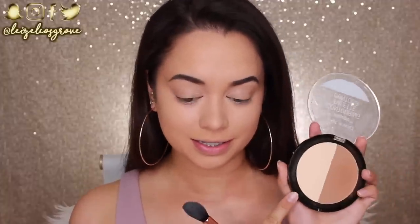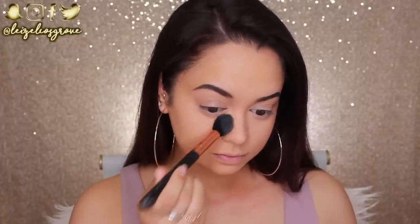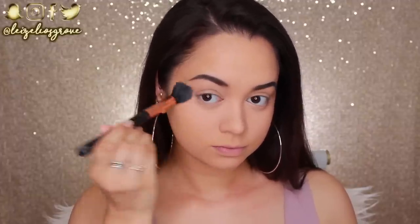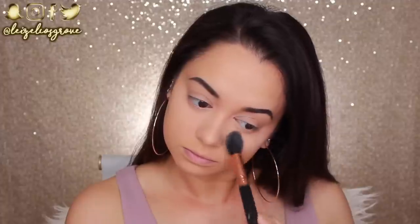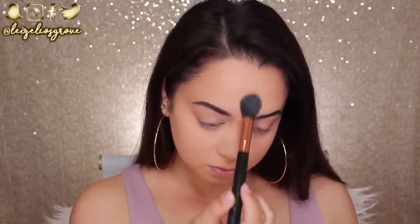To set all that concealer in place, I'm going into the Contour Palette from Wet n Wild — this is the one in Dulce de Leche. I'm going to take this shade, which is kind of like a yellow toned matte highlighting shade. I'm using the Sigma Tapered Highlighter Brush to pat that on all the areas I just applied concealer to. This is not only going to set it, but it's also going to help brighten it up even more.